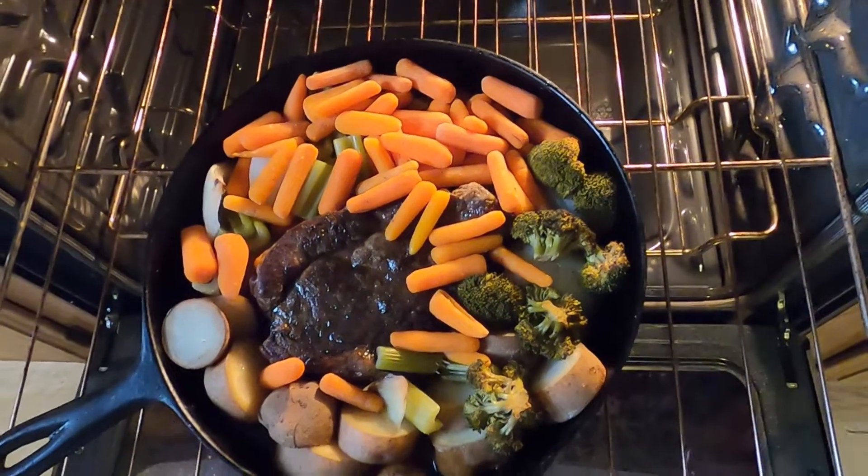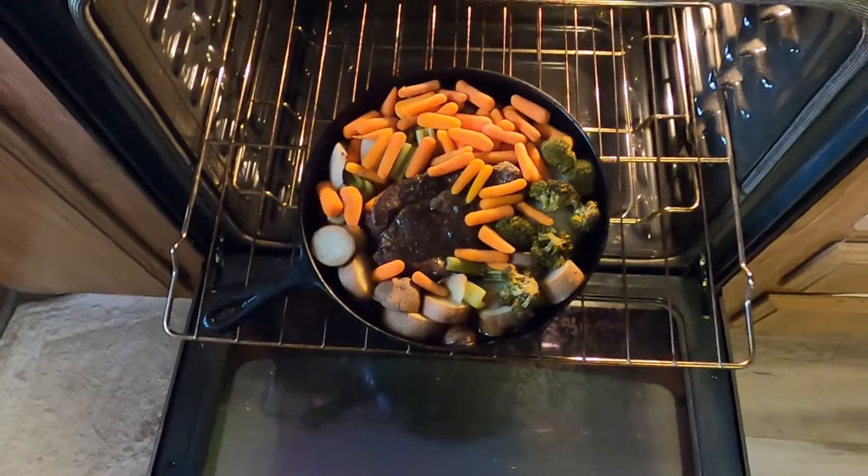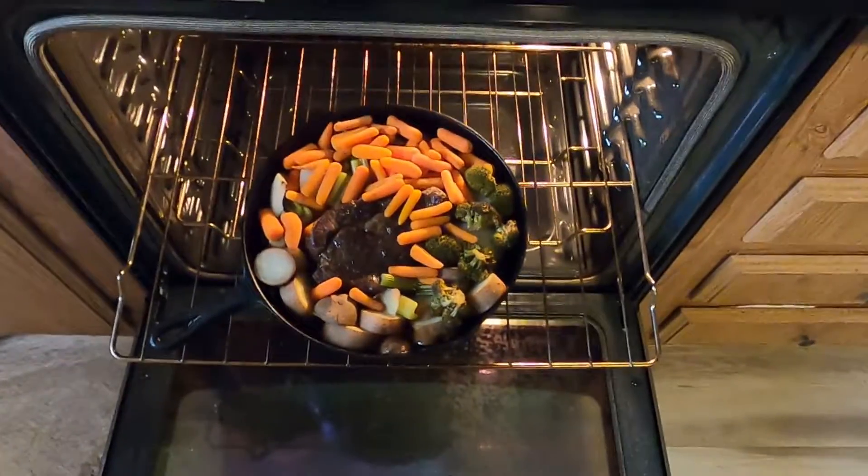My kids would call this stringy pot roast — if not, it's pot roast. It's got veggies so it's healthy. The meat should be tender. Thank you for watching, I love you.